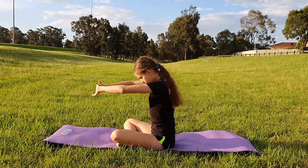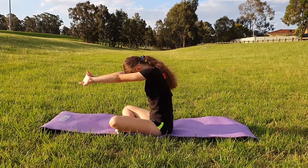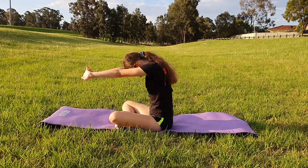Then you are going to bring your arms to the front and lock them in front of you doing the exact same thing. Make sure you hold the stretch in order to get the best possible outcome.